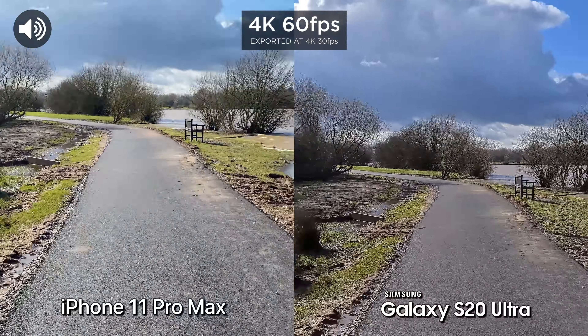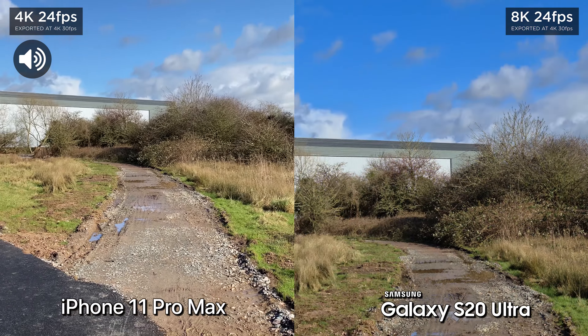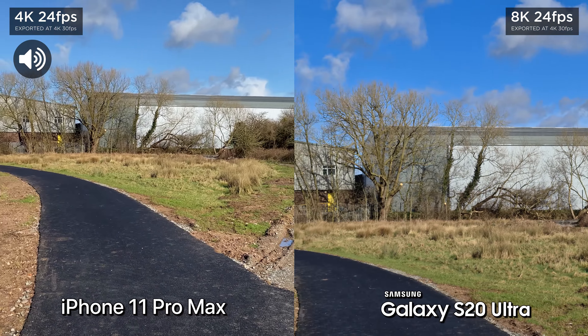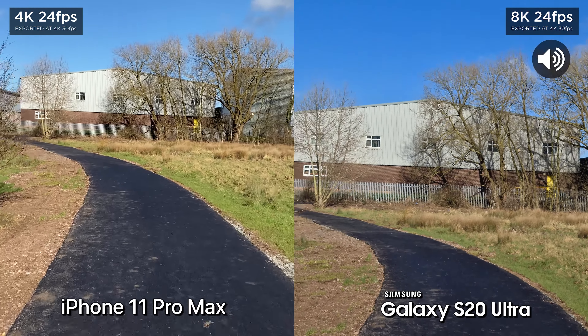Now a new feature we've got on the S20 Ultra is 8K video. So we've switched to 8K video now. And we're at 4K on the iPhone 11 Pro Max. Now we do have quite a bit of a crop at 8K, that's something I'm definitely noticing right now. But details should be a lot sharper. I'm not sure if we've got stabilization at 8K, but let's go ahead and test it anyway.